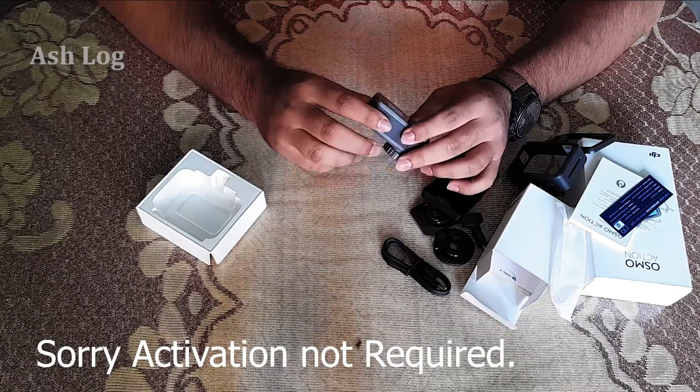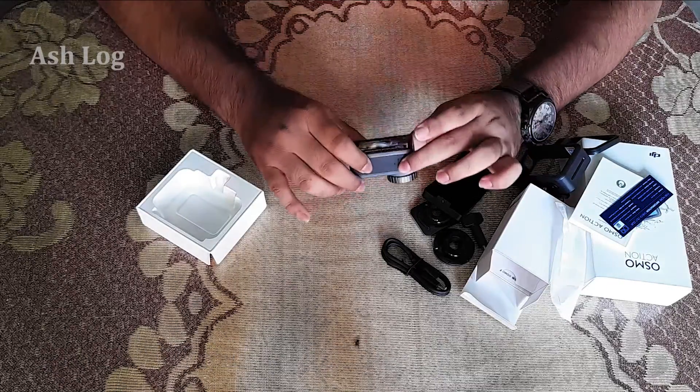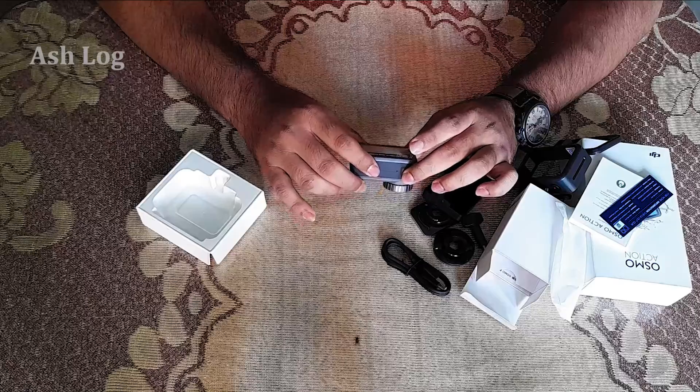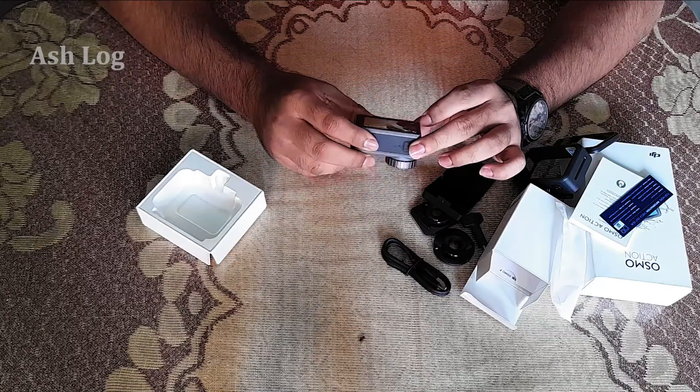I am actively using the camera now. 4K HDR.